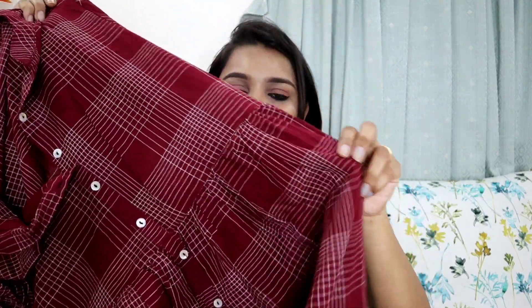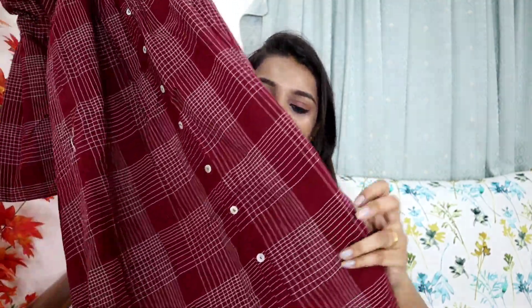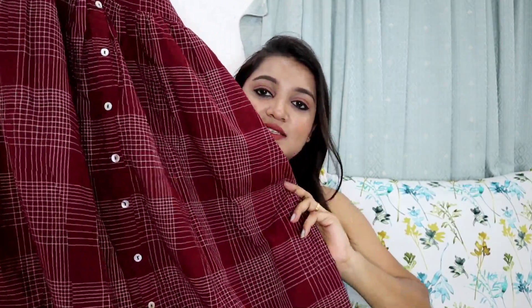All the kurtas have three-quarter sleeves and the same frock-type style. This one also has buttons and you can see the button detailing across the entire kurta, plus it has pockets too. The color is perfect and it is a beautiful summer kurta. The price I checked was 795 rupees but when purchased it was around 500 rupees. Keep checking for sales so you don't miss out on offers.